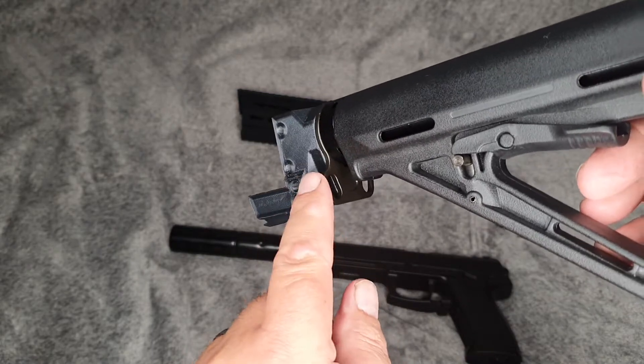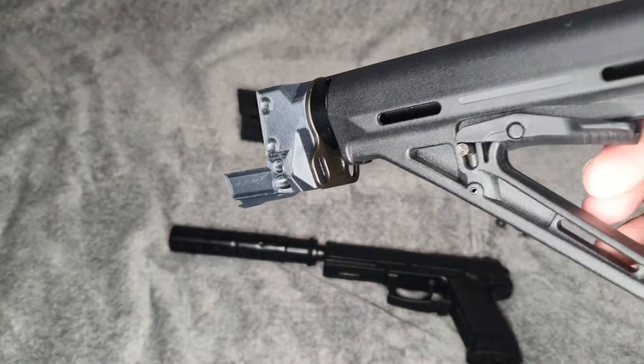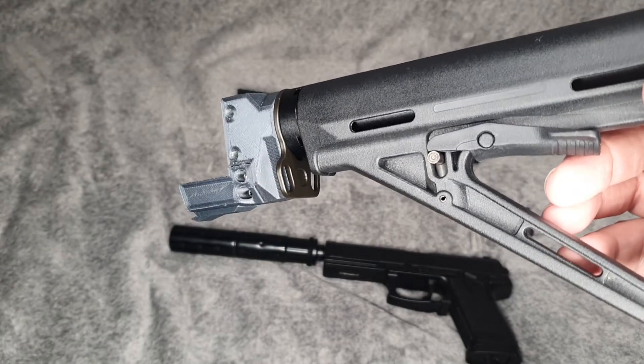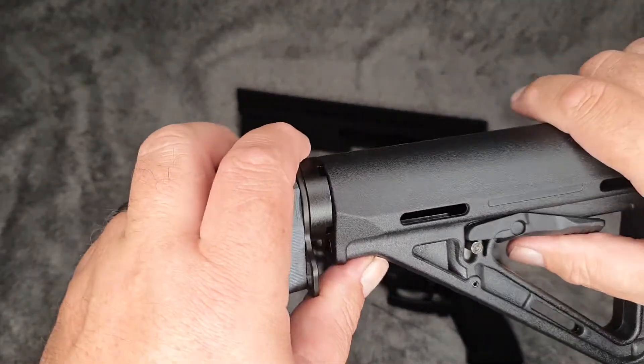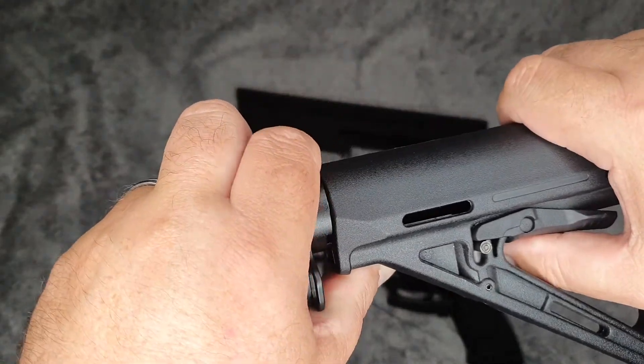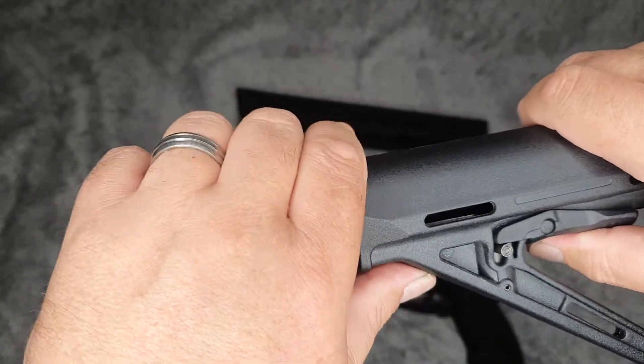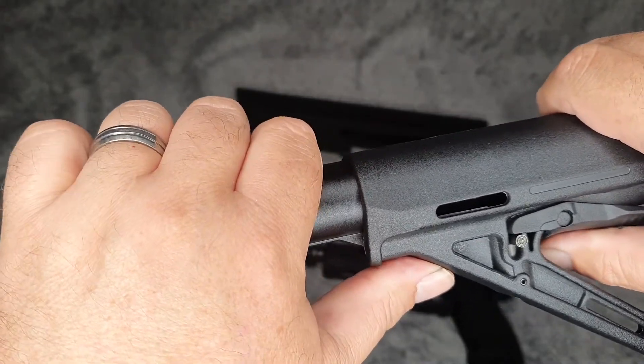Before I put that in, I also put on the sling mount. This is a metal one — it supplies you with a metal one, absolutely beautiful. That went together no problem whatsoever.